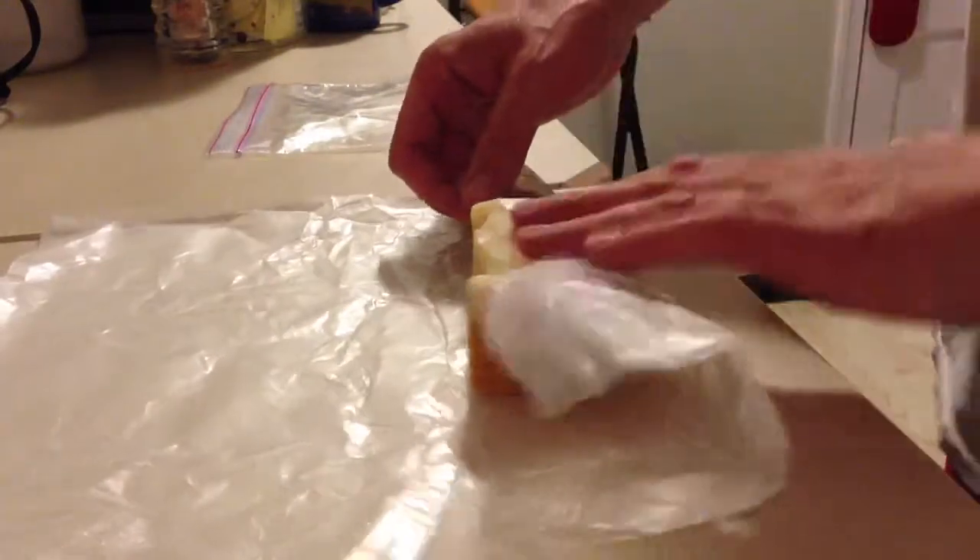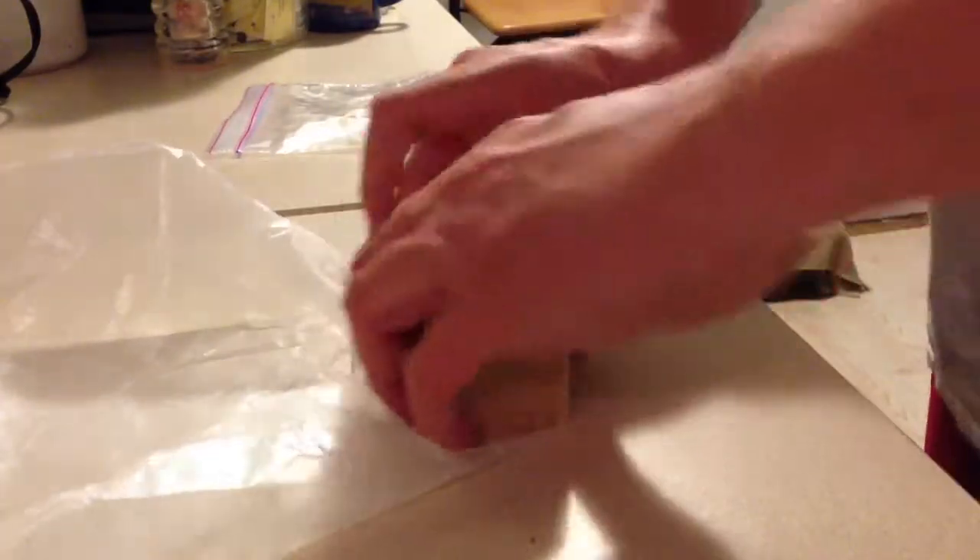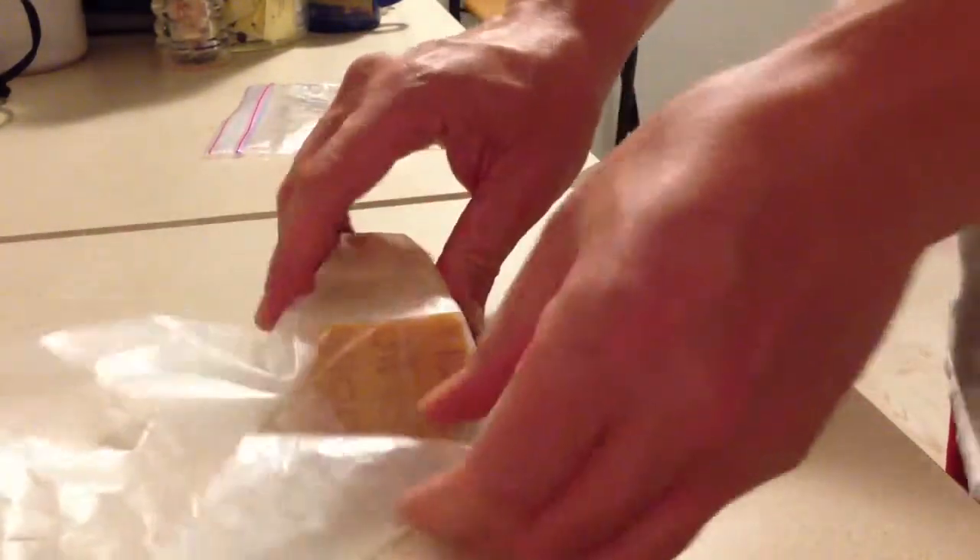So what you're going to do is lay your cheese on your paper and wrap it up almost like you're wrapping a present — nice and tight in the wax paper.